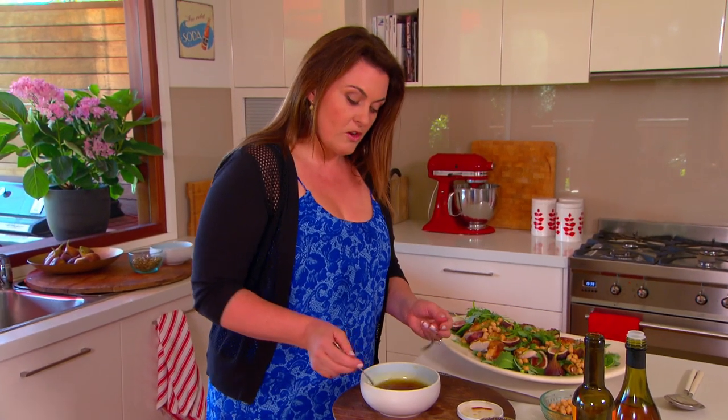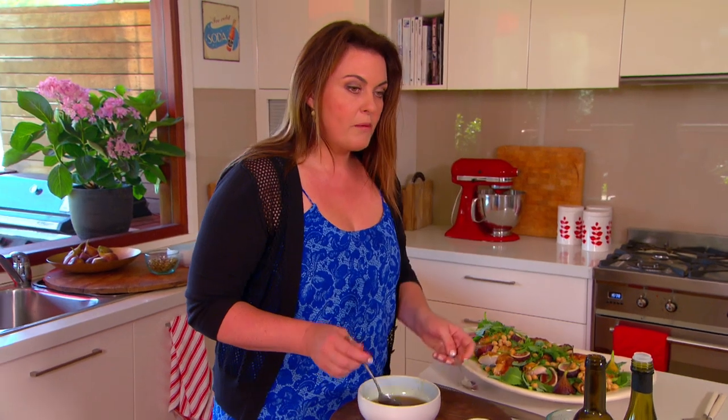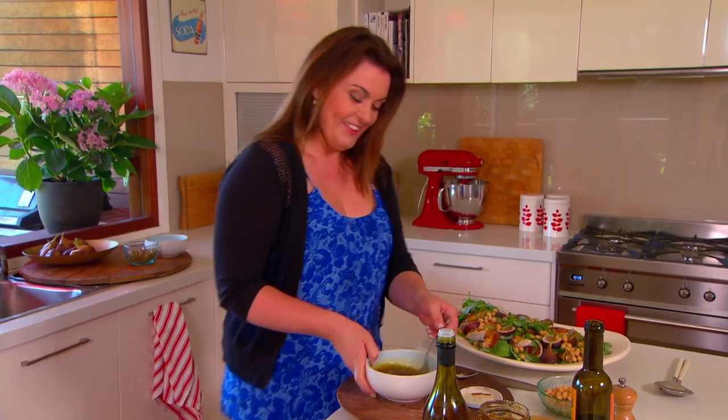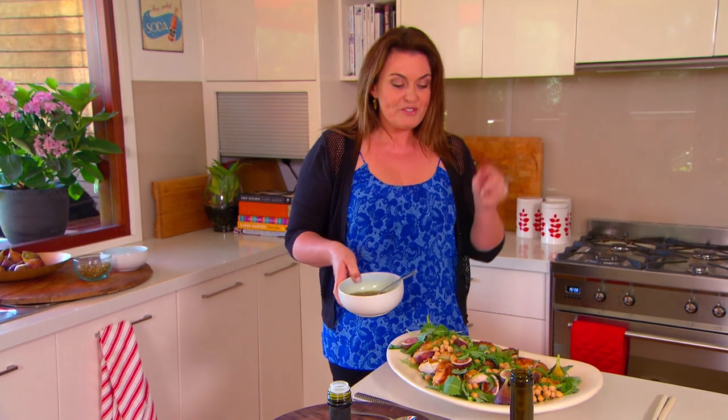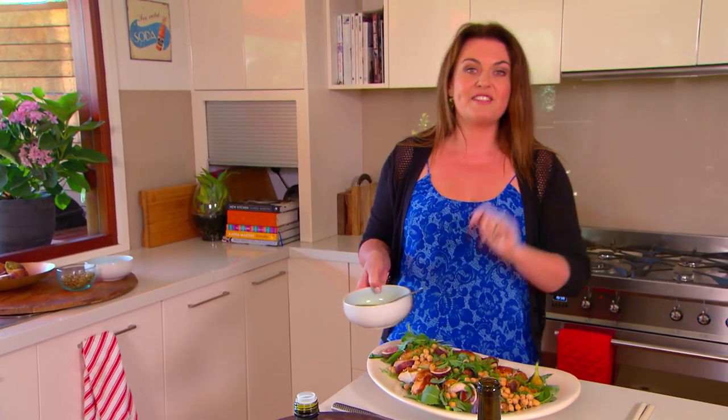Give it a quick stir and a little taste. Maybe a little bit more vinegar — actually, that's enough vinegar. Now take the chicken salad and the dressing to the table, pour it over, and serve it up.